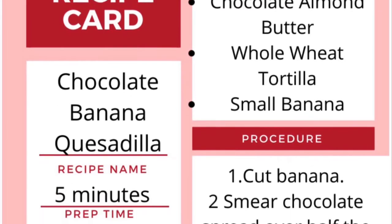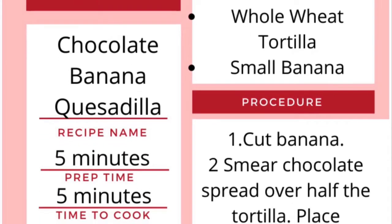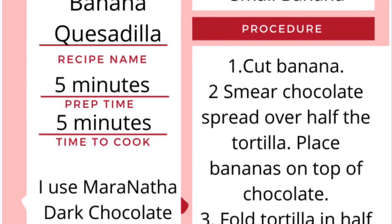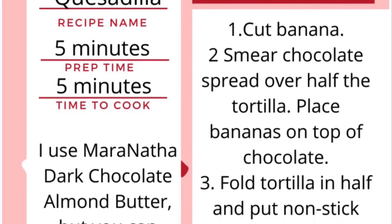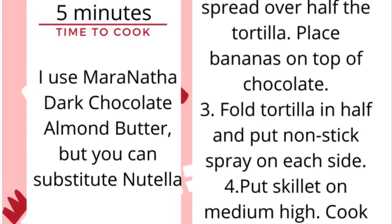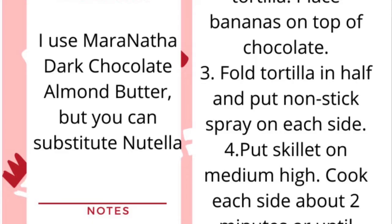It's Vanessa, the Valiant Chef with Sydney McMath Library. Welcome back to another episode of Super Simple Snacks. Today we're going to make something that looks pretty disgusting, but I promise it's delicious — healthy chocolate and banana quesadillas.